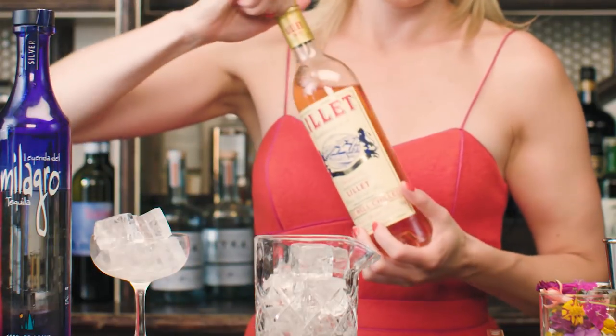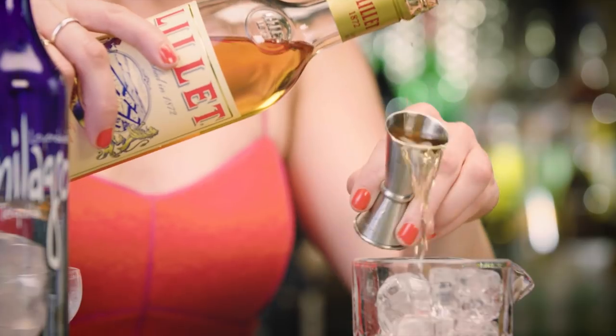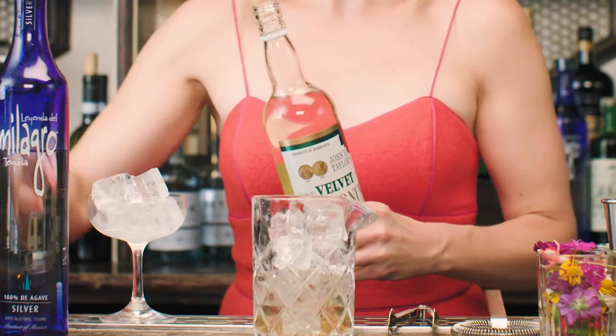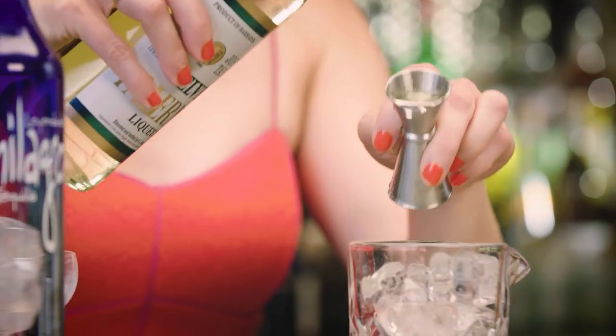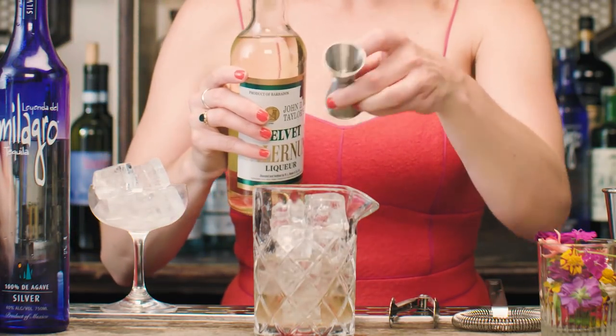The next ingredient is Lillet Rose, similar to a vermouth and behaves in a similar way in a cocktail — just three-quarter ounce. And the fourth and final ingredient is Velvet Falernum, more commonly found in rum cocktails or tiki drinks, but there's no rules against using it with tequila. So a half ounce of Velvet Falernum.